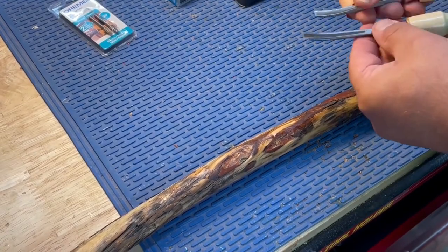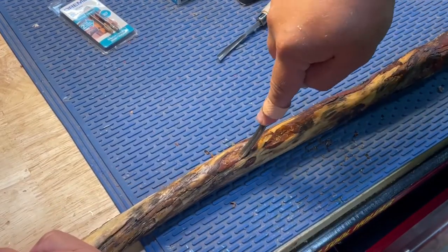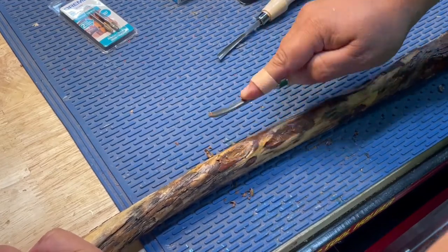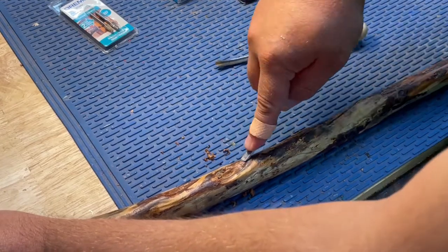This is the first time trying this. I watched a couple of different videos — there weren't a lot of videos on YouTube about this — but I saw one guy who had used these tools to kind of scrape it out. His looked really good, really cool, so I thought I would try doing it this way.